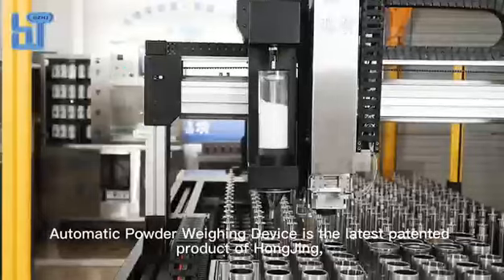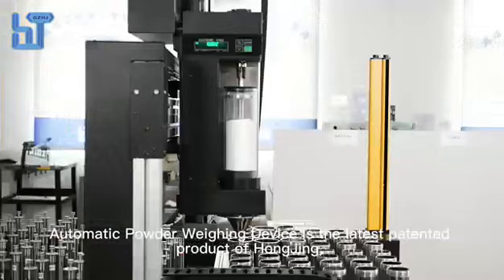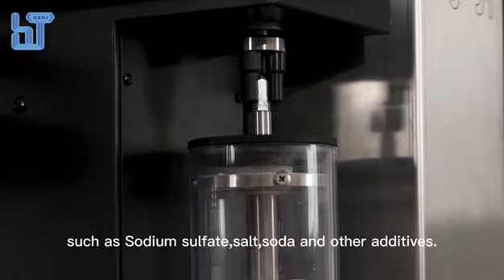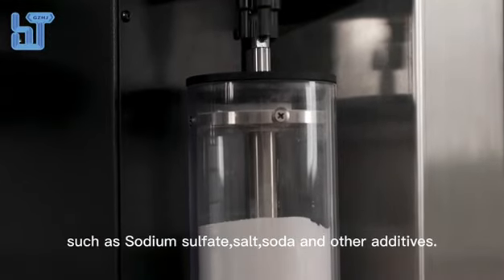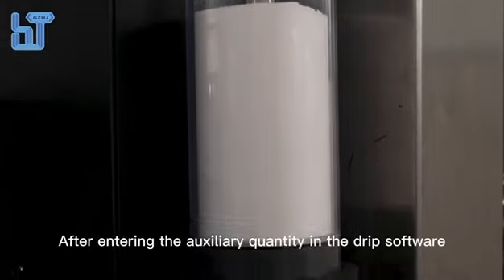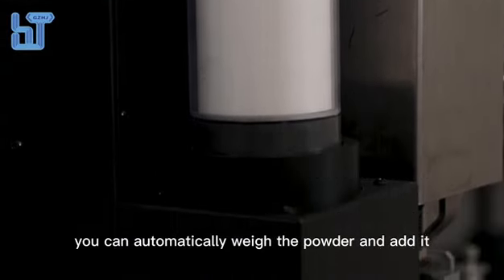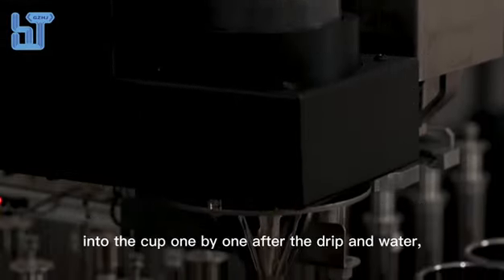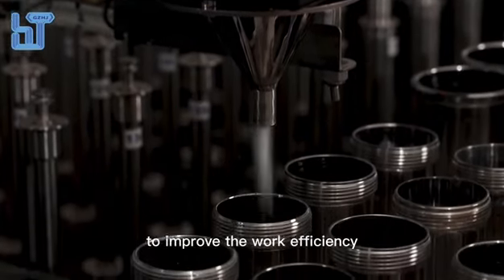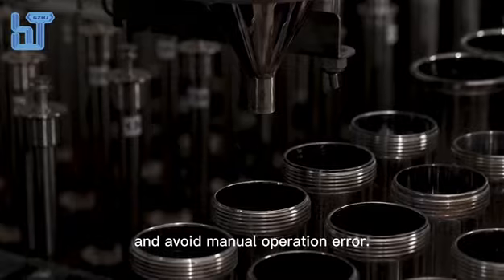The automatic powder weighing device is the latest patented product of Hodging, which accurately weighs powder such as sodium sulfate, salt, soda, and other additives. After entering the auxiliary quantity in the drip software, it can automatically weigh the powder and add it into the cup one by one after the drip and water, improving work efficiency and avoiding manual operation errors.